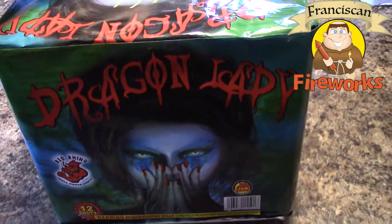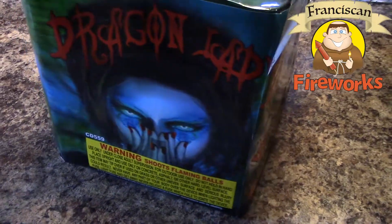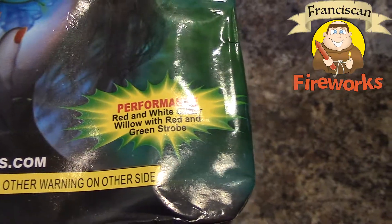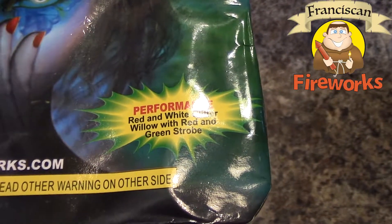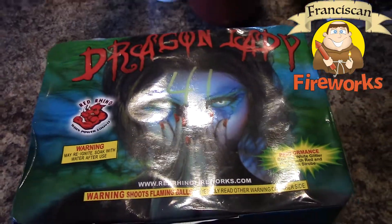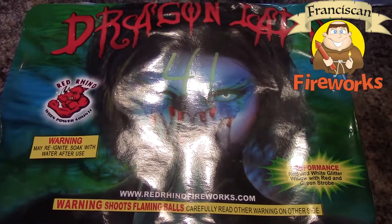We'll check out the product description and see what it does. Right there — that's what you call rehearsal: red and white glitter willow with red and green strobes. We're gonna take this off and light up the sky with it. As always, let us know what you guys think by liking, commenting, or subscribing.